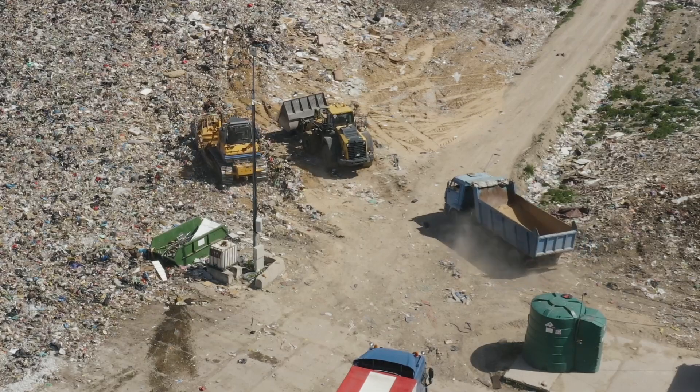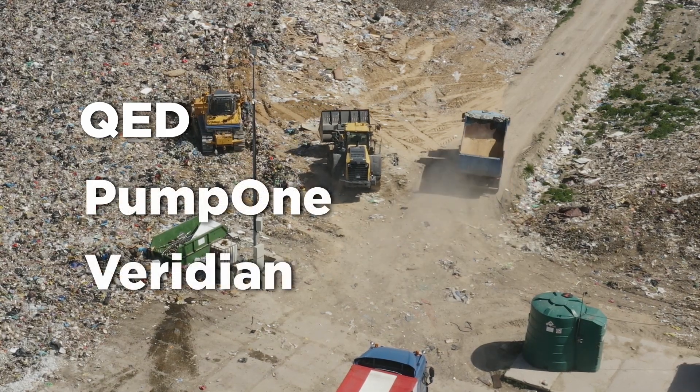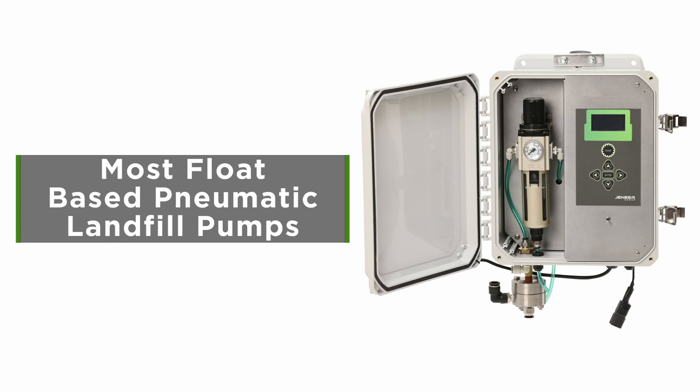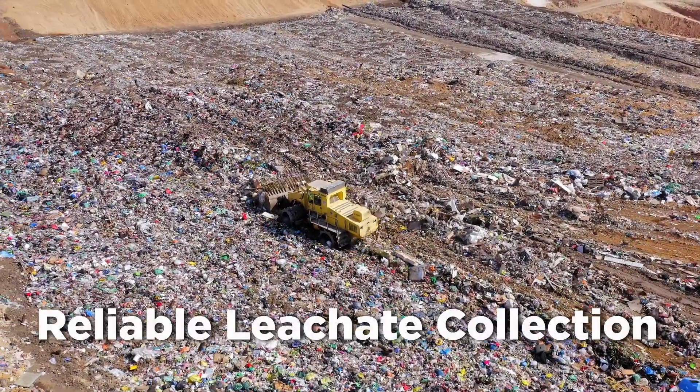Whether you currently use leachate pumps from QAD, PumpOne, or Viridian, PumpLink Pro seamlessly integrates with most float-based pneumatic landfill pumps, providing a universal solution for reliable leachate collection.